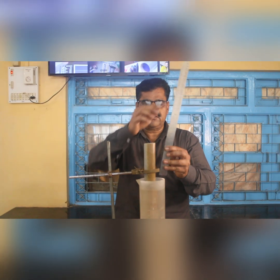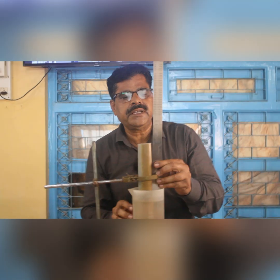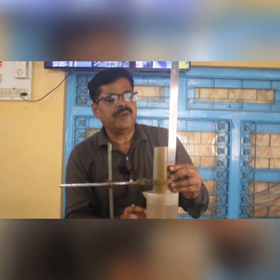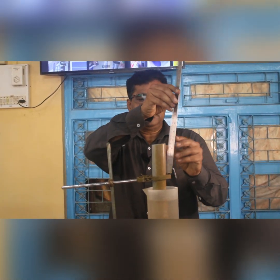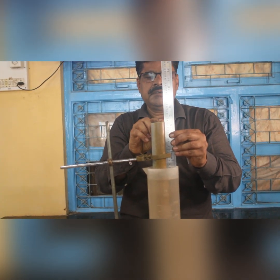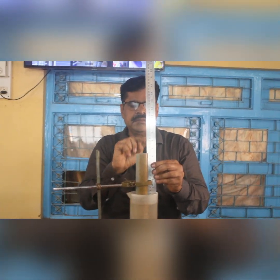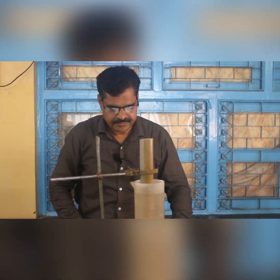The length of the air column from the surface of the water to the end of the tube comes out to be 15.5 cm. This is the resonating length or vibrating length. Now repeat the procedure for other tuning forks.